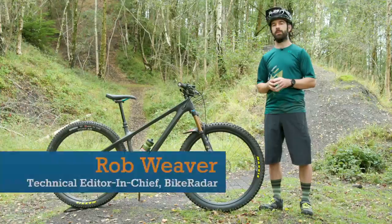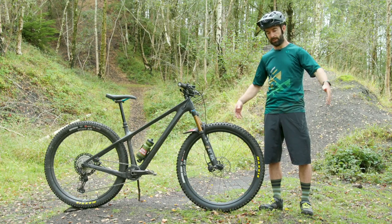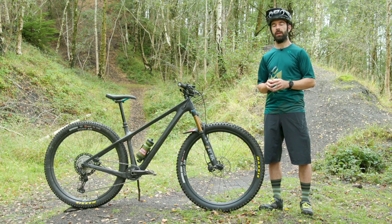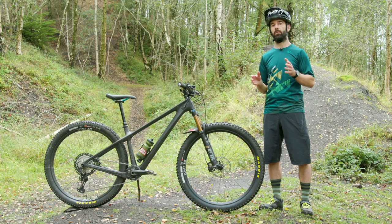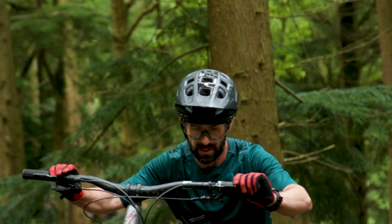Before we get into too much detail today I just need to give a big shout out to our kit sponsors Freewheel, who adorned me in this lovely outfit for today's shoot. If you want to find out more about what they offer, head to the link in our description.